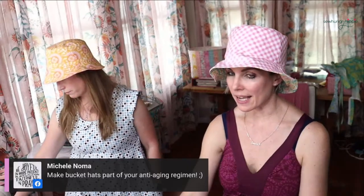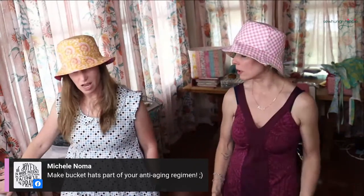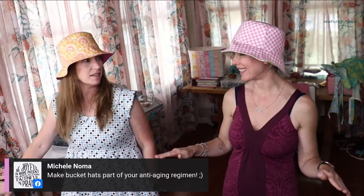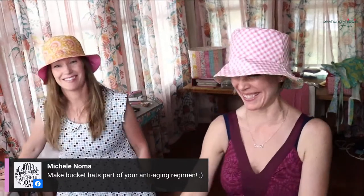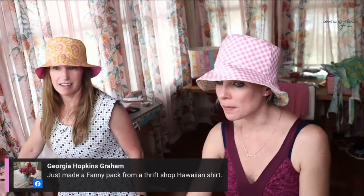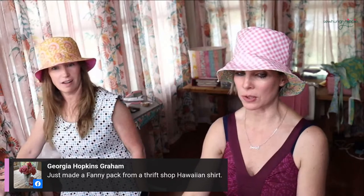Michelle suggests an SPF bucket hat, chainmail suit, steel-toed boots, anti-aging regimen, and just stay indoors! Georgia just made a fanny pack from a thrift shop Hawaii shirt - perfect.